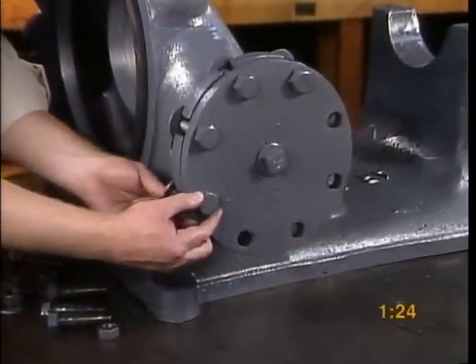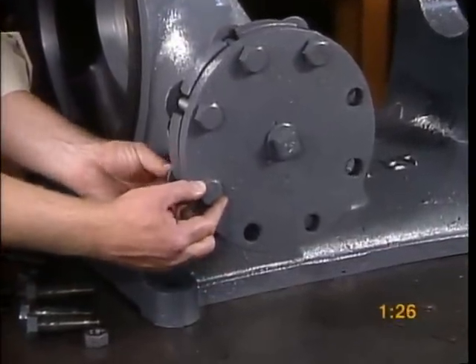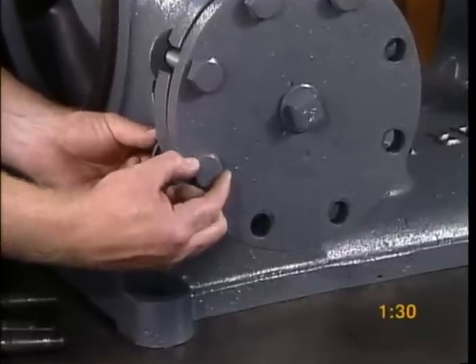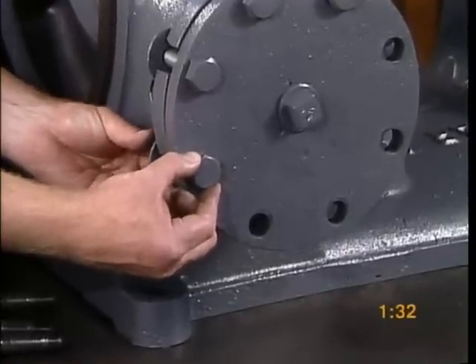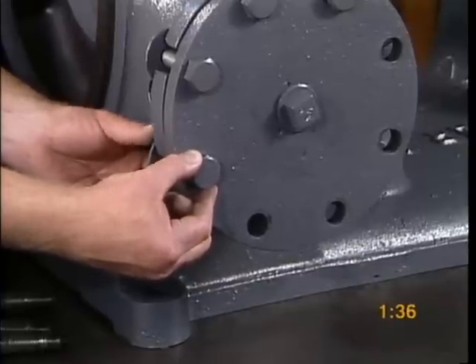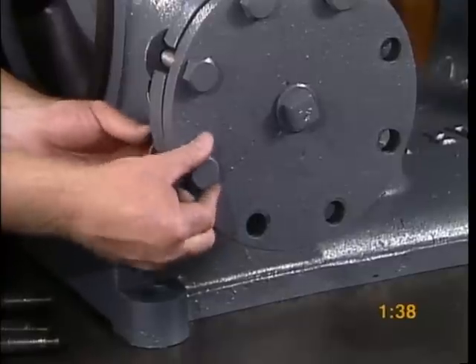Bolt the blind intake flange onto the intake chamber. The intake flange can be placed on either side of the pump. The pump can also handle intake from both sides, in which case a blind intake flange is not necessary.